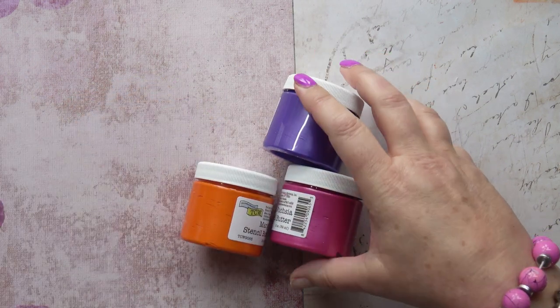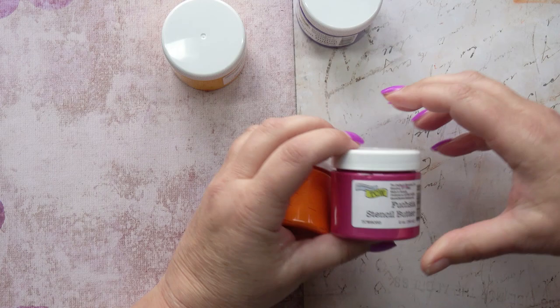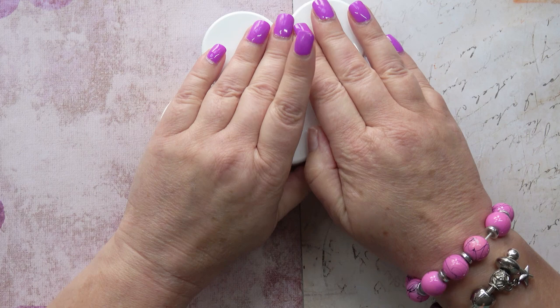Hello, in this video I'm going to try out these new-to-me Crafters Workshop stencil butters. I bought a set of four: orchid, gamboge, fuchsia, and marigold. I also bought turquoise because there are no blues in that set. I think there are actually ten of them in the set, but I just got these first five because they're kind of expensive over here.